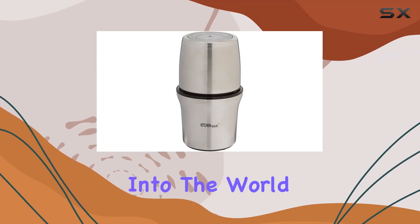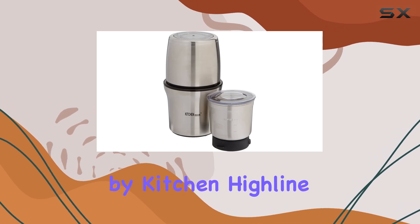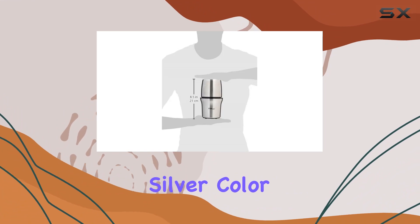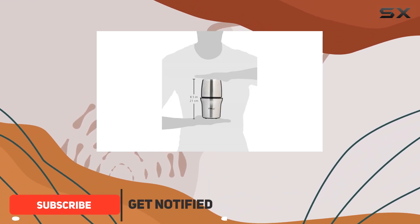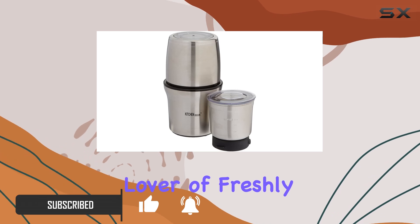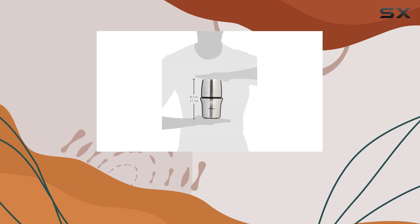Today, we're diving deep into the world of grinding with the SP7412S Coffee Grinder by Kitchen Highline. This compact powerhouse, standing out in its sleek silver color, promises to revolutionize your kitchen routine. Whether you're a coffee aficionado, a lover of freshly ground spices, or someone who appreciates the authentic taste of homemade chutneys.